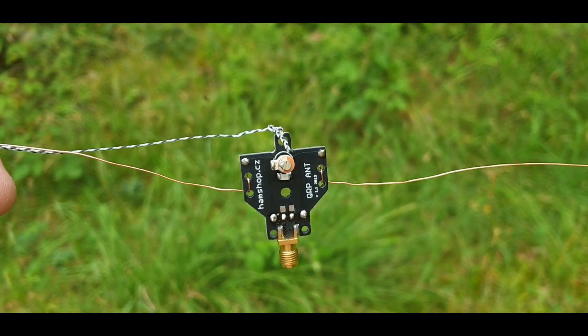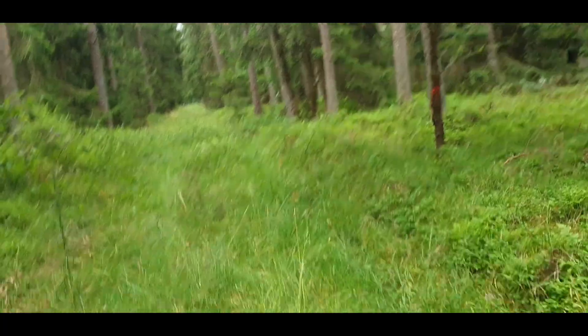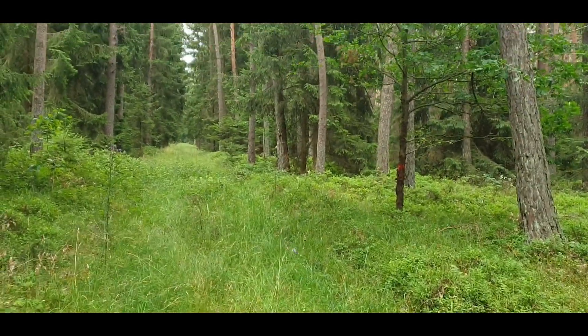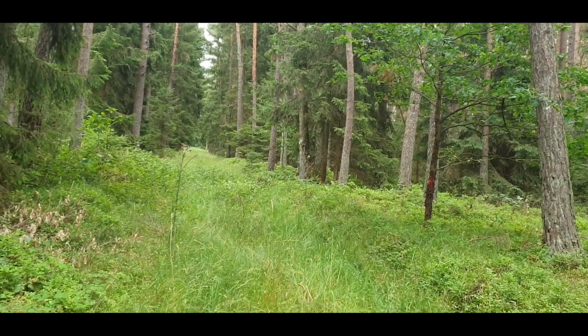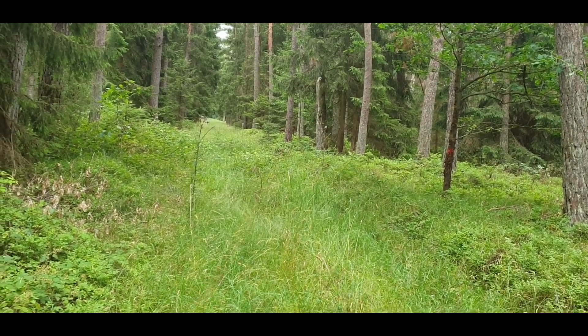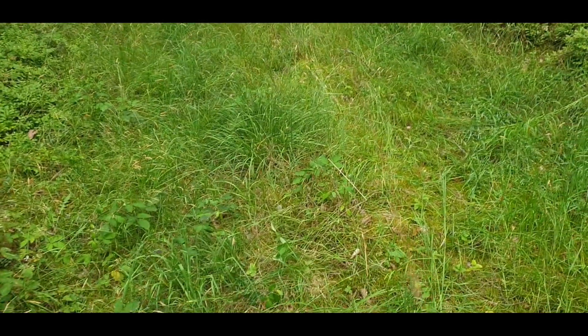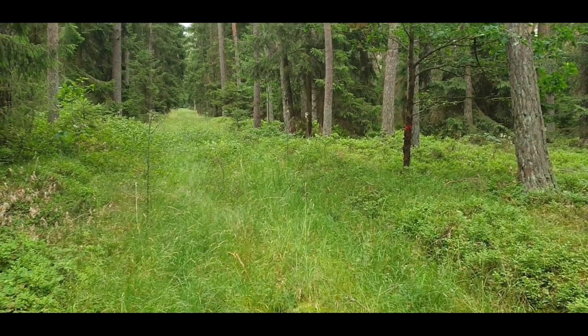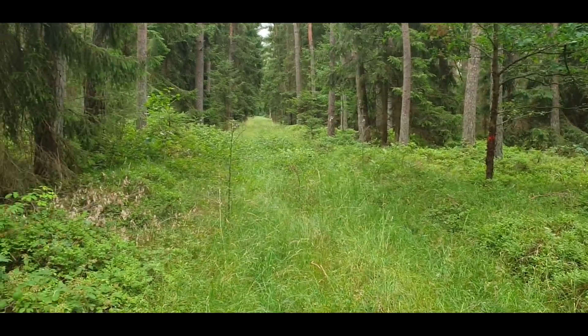It seems to be some kind of off-center fed antenna. I'm going to try to make that visible to you, but I don't think it is. It's called a stealth antenna, I guess. Maybe you can see it. I have the end point with me. Just to make you aware — it's barely visible because it's just copper enamel wire. If I didn't know it was there, I probably couldn't detect it. Fascinating.